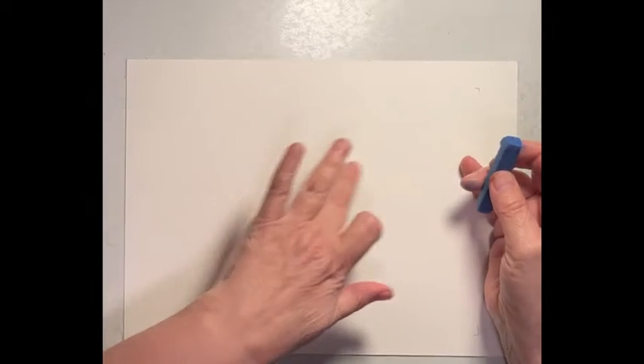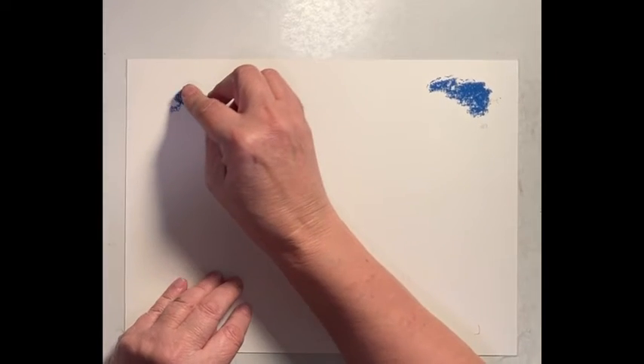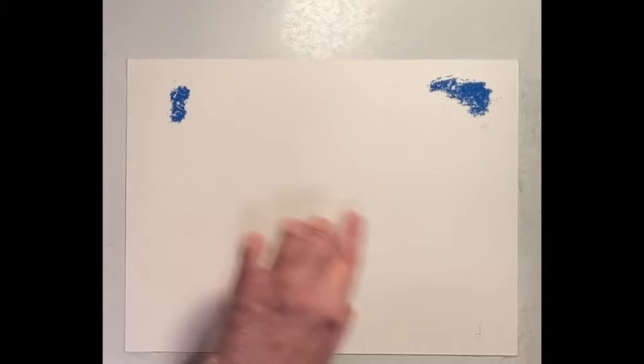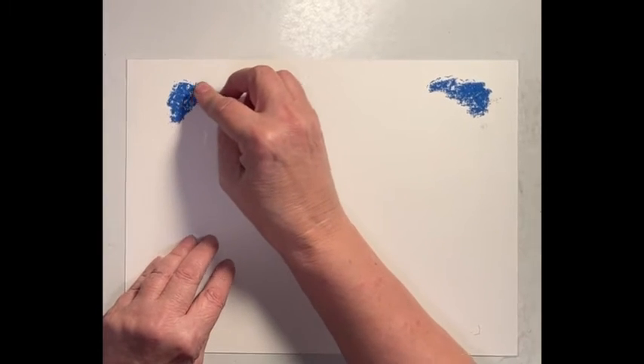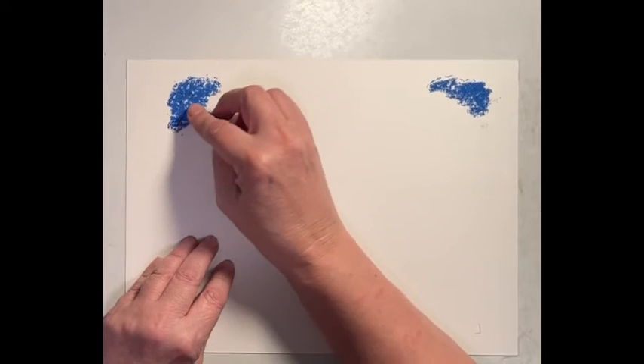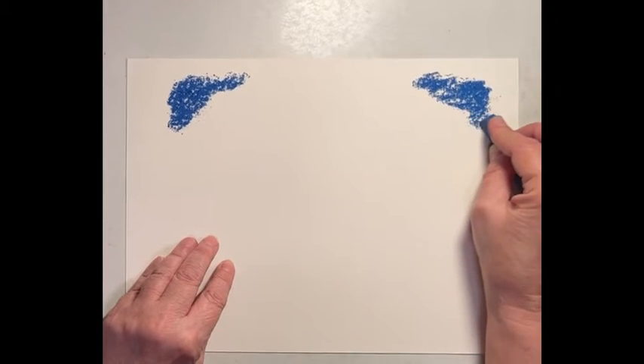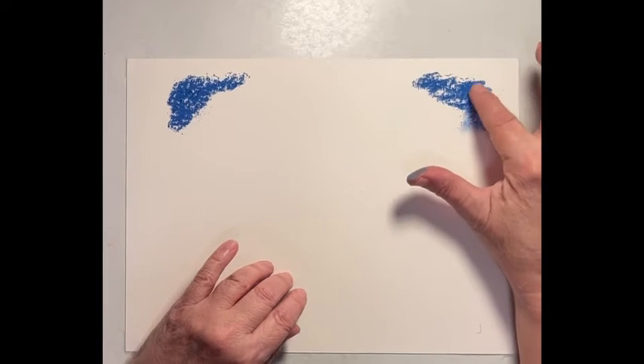I'm going to start with the sky, and I'm going to try to save some of the white of the paper for clouds. I'm going to start fairly dark in this corner, and the same thing over here. I do mark off a little bit, approximate where my mat will go over top of it, so when I frame it. And I'm going to take my fingers and start blending.